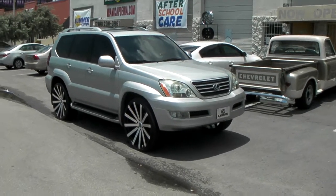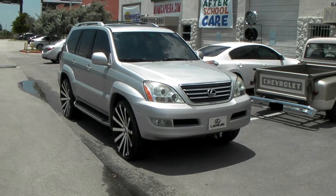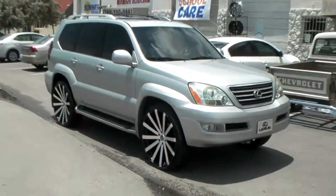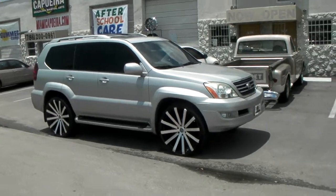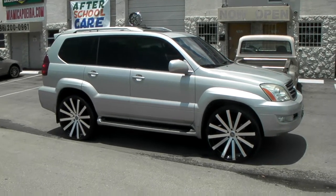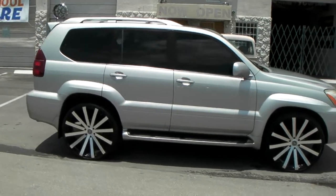Right now we are looking at a 2003 Lexus GX470, got the Velocity VW12s in 26x10, got the 255-30-26 — no scrub, no rub. A little cutting you had to do on the inside of the fender, but you can't really tell, it's just a minor piece of plastic, so nothing really big. That's with the 26x10 and the 255-30-26.